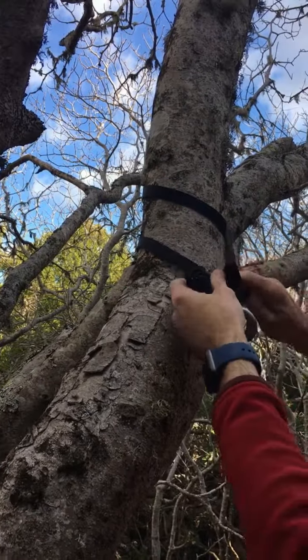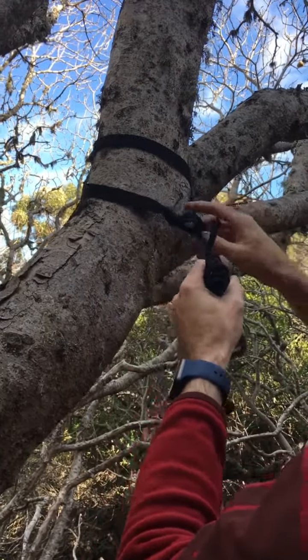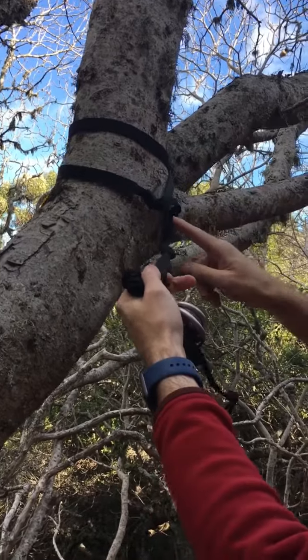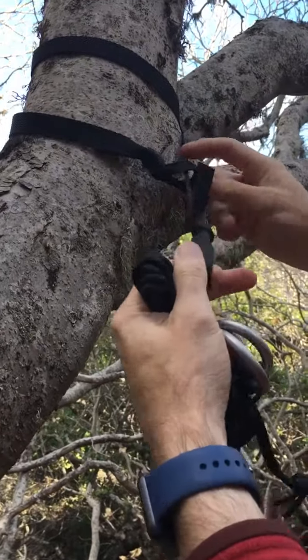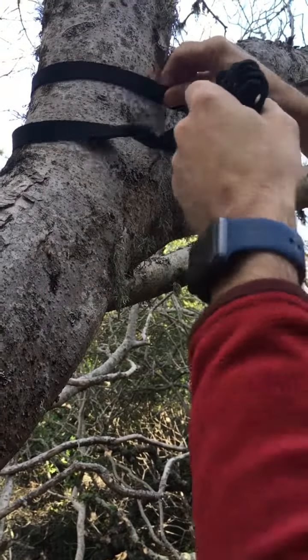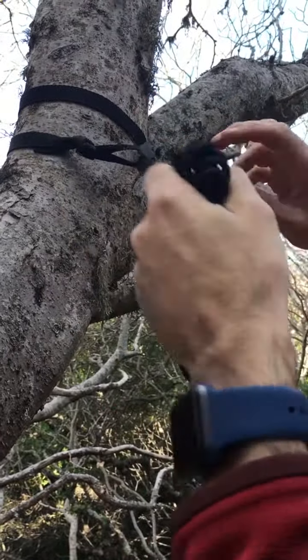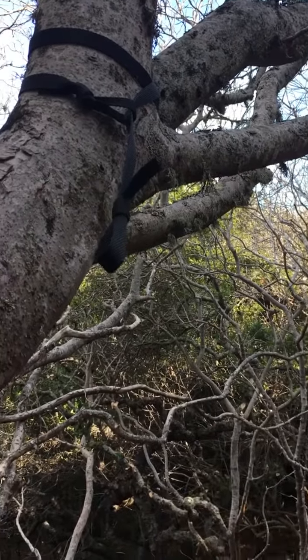First, strap the tree. This tree is kind of small so I can do two loops. I prefer to use a strap because the strap is not going to damage the tree. I'm tucking one piece of the ribbon through the other piece — my direction of force is this way — and pull it nice and tight.